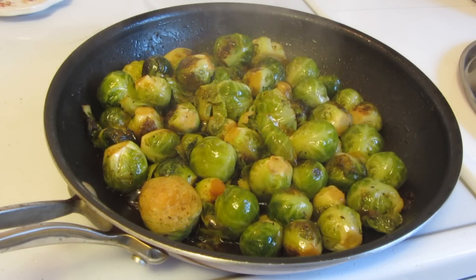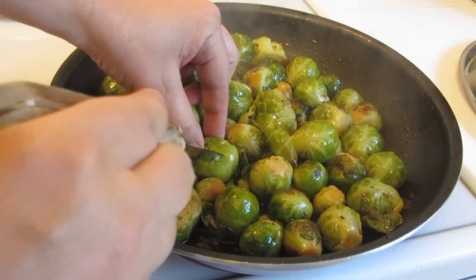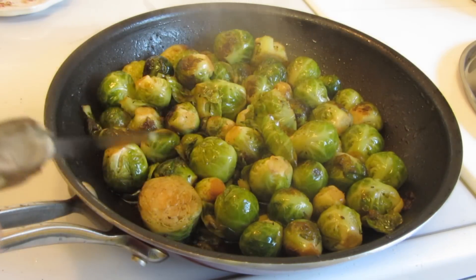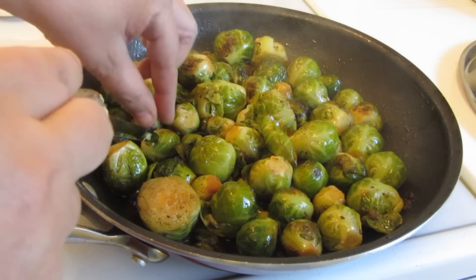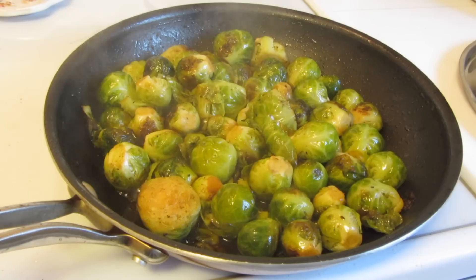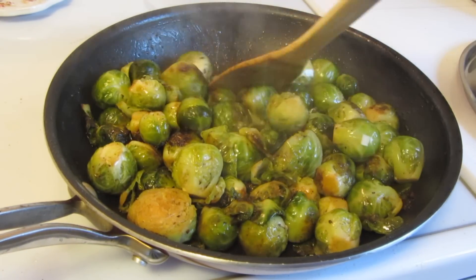The brussels sprouts have been cooking for another ten minutes. I'm going to use a sharp knife — these are just about done. I'm going to make sure the knife can go right into the brussels sprouts. I'm going to give these probably about five more minutes uncovered. I added a little bit more of the bacon drippings.